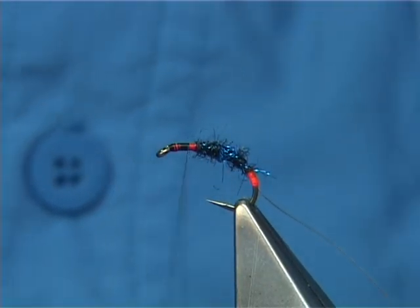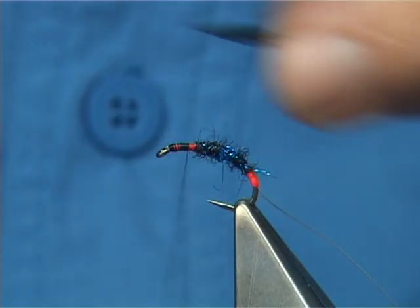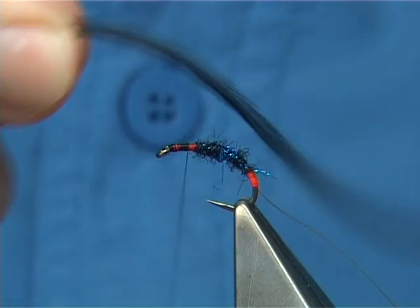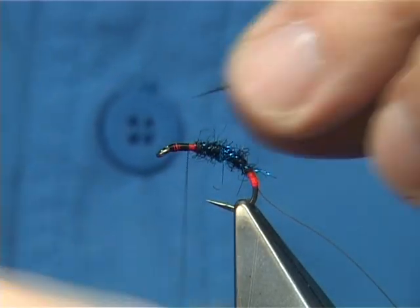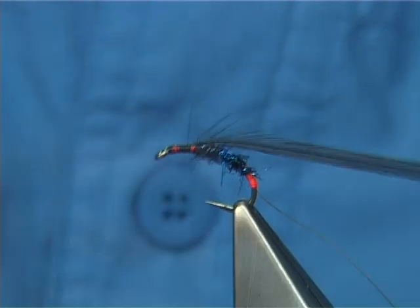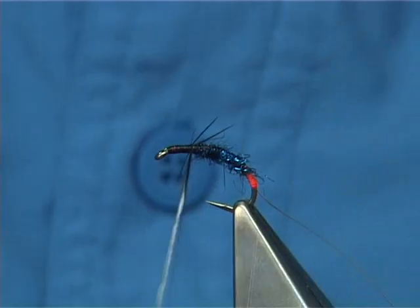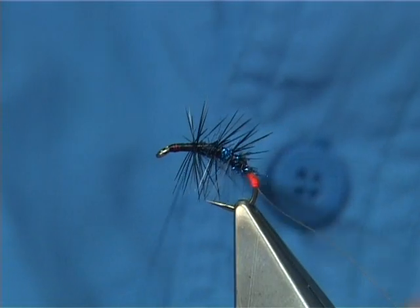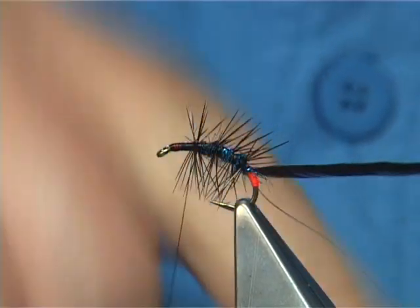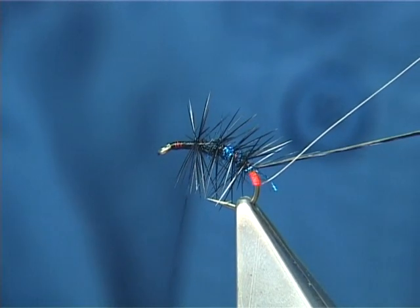Now, the body hackle is a black saddle — just a nice fine saddle hackle, don't want it too long. Remove the fibres from the stem and then tidy up. What I'm going to do here is just a full turn or so at the top, and then quickly run down with the hackle itself. I don't want to take the hackle right into the tag itself — I want it to start above the tag.